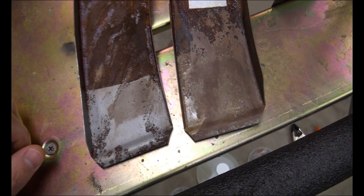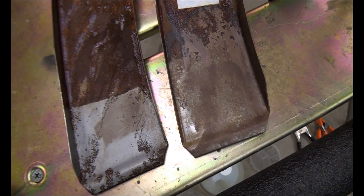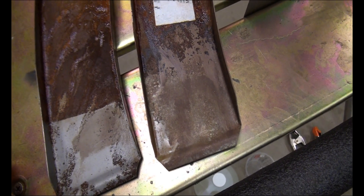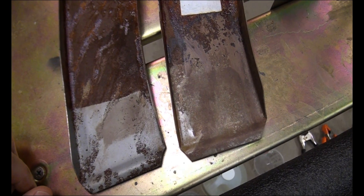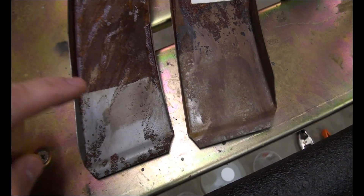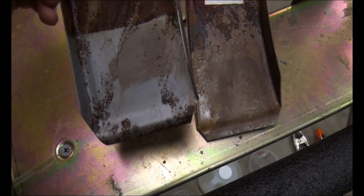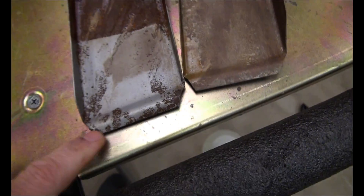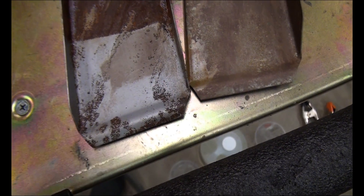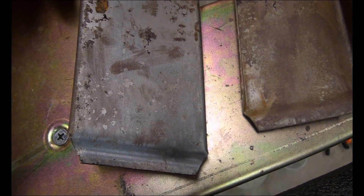I let both panels sit for a few hours, came back, and you can see the difference. This first panel is the one dipped in the rust release and this other one was dipped in the Dr. X. The rust release panel — almost all the rust is gone. What's left is just the black marks where it converted the rust. So it actually did do a very good job.